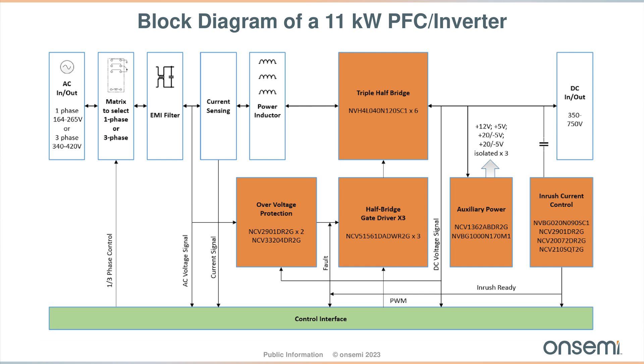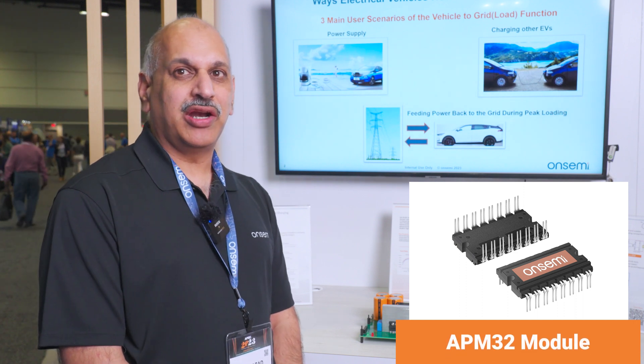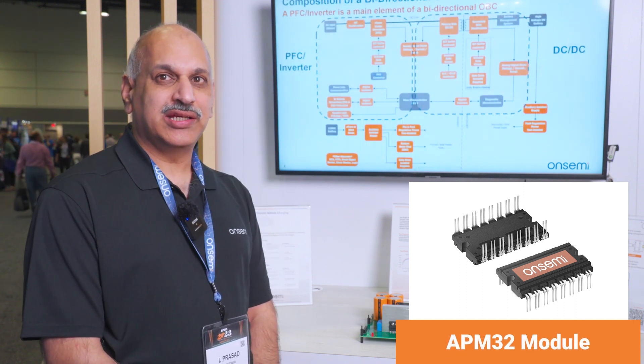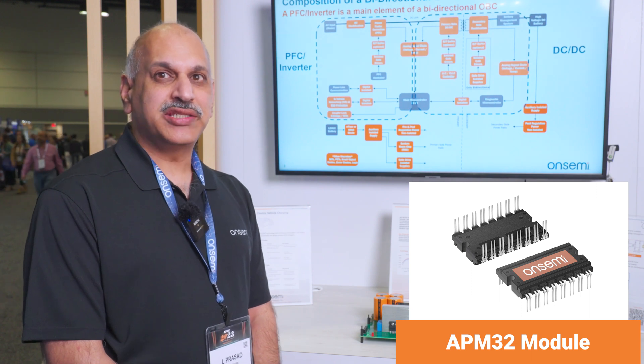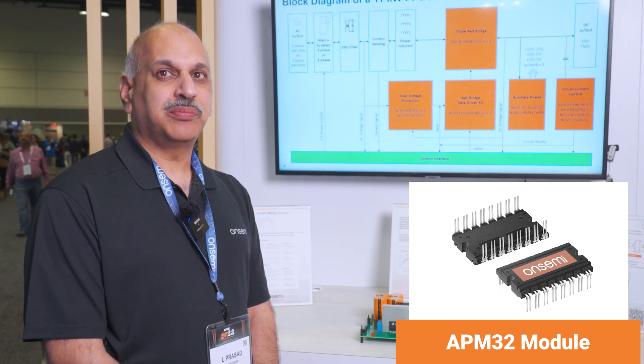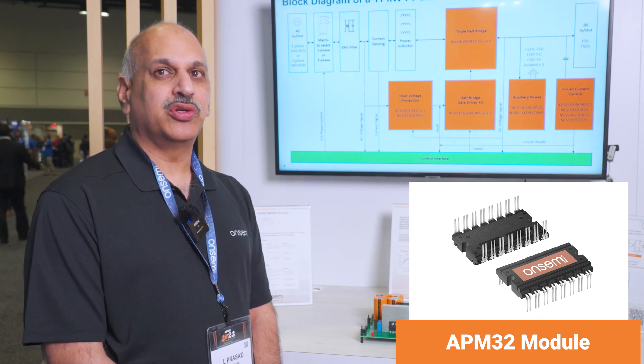To achieve a high-density application, we replace discrete components — six pieces — into a single module, which is the APM32 module. The APM32 module offers lower parasitic inductances, increased density, and the ability to scale up to higher power levels up to 22 kilowatts.